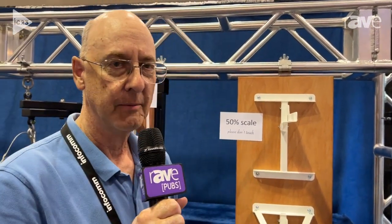Hi, my name is Mike Acrep from Polar Focus. We are rigging manufacturers and we're at InfoComm 2023 in Orlando, Florida. I'm going to be showing you our pole mount presentation here.